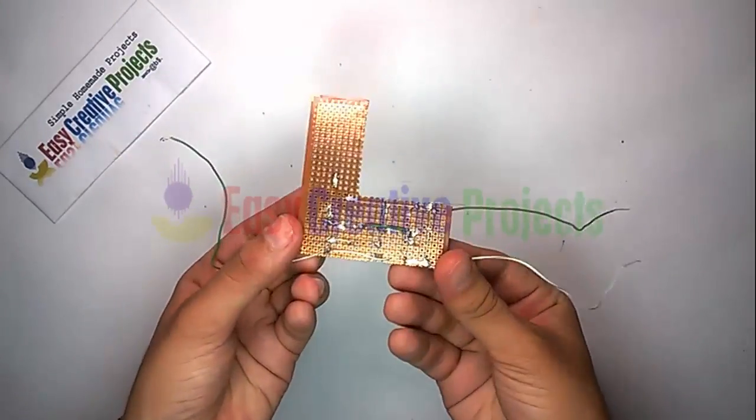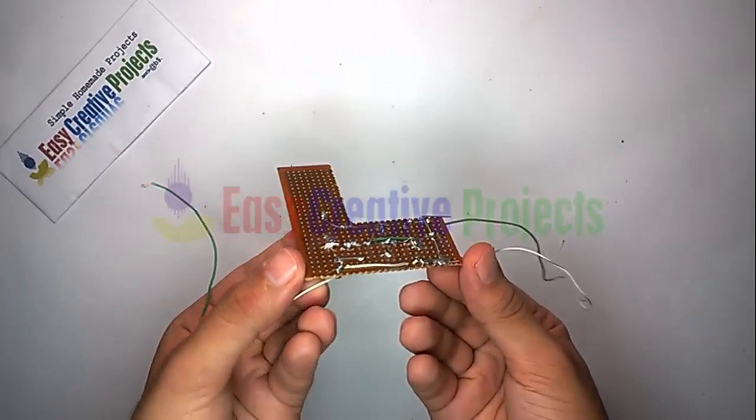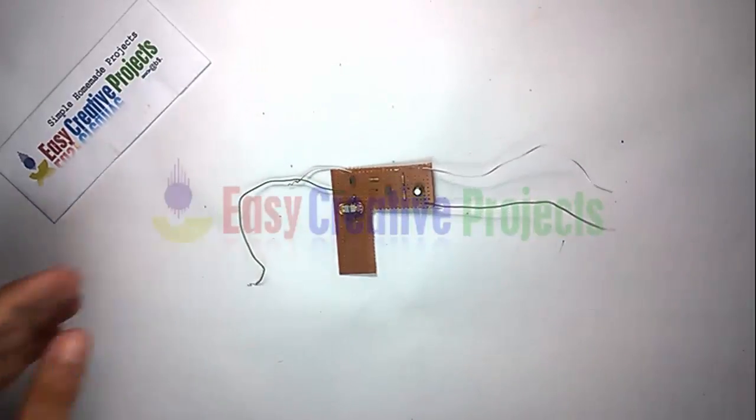Connect all components on the PCB. The project is ready for testing.